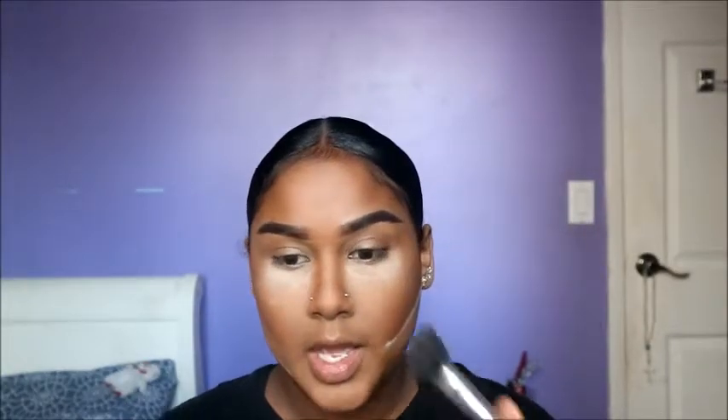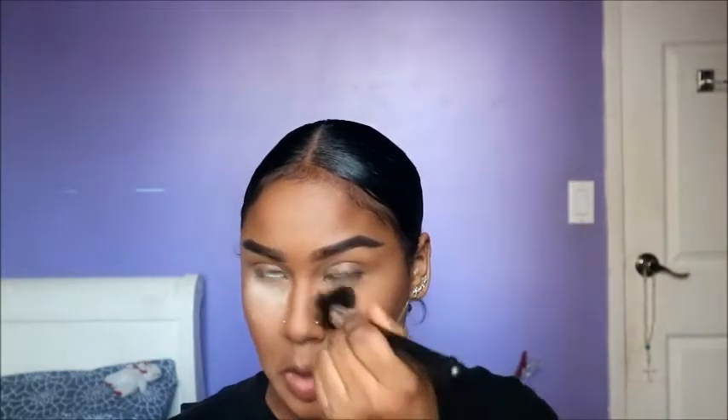Now I'm going to take a brush that has a little bit of my foundation powder on it and sweep away the powder under my eyes and under my contour. You really want to make sure you're blending out your edges, because if you don't, you're going to get flashback or it's just going to look really patchy.